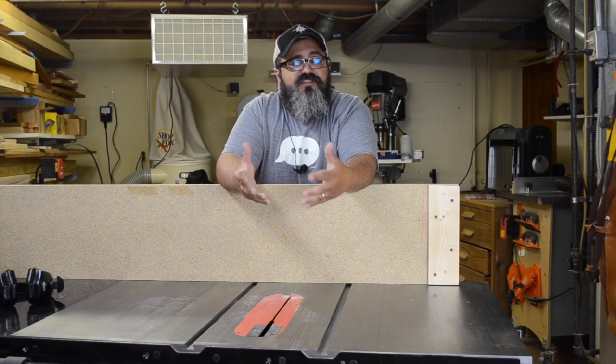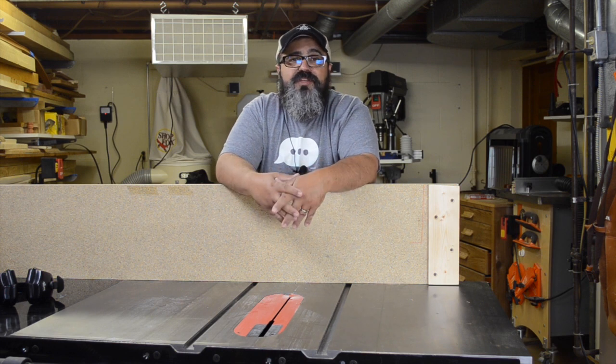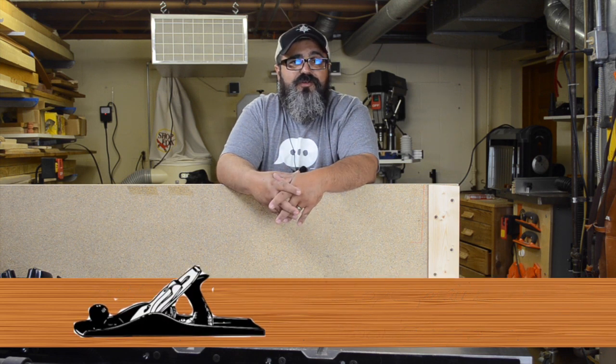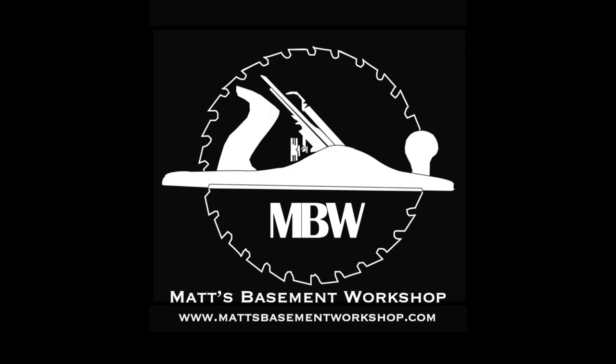Well, that's it for today's episode. You had some really great questions regarding the thickness planer sled, and hopefully we went ahead and got those answered. If you have more of them, you know how to get a hold of me. You can email me at mattsbasementworkshop@gmail.com, or you can leave a comment over at my website at mattsbasementworkshop.com, or of course you can leave a comment in the show notes over at YouTube if that's where you happen to be watching this. I really appreciate hearing from all of you, and until the next episode, I'll be talking to you soon. Straight grains and sharp blades — take care everybody. Thanks for watching. For more information on topics discussed in this episode, visit mattsbasementworkshop.com.